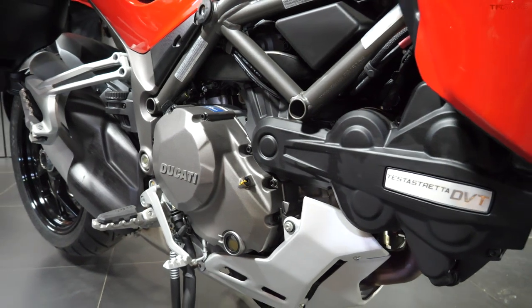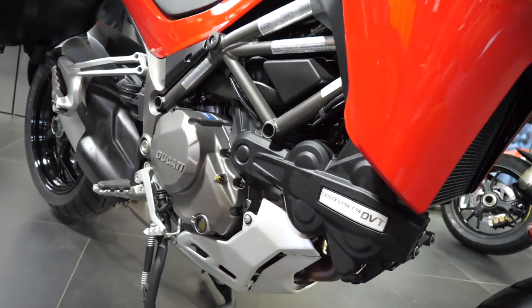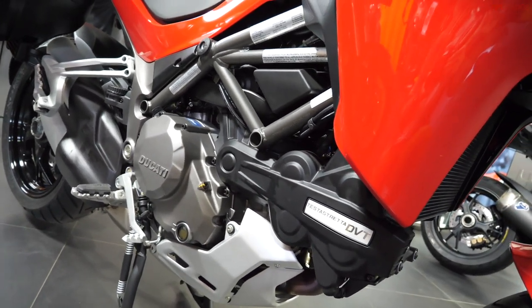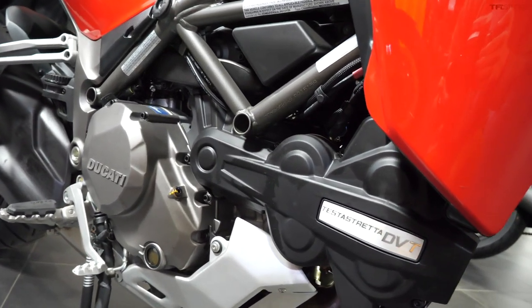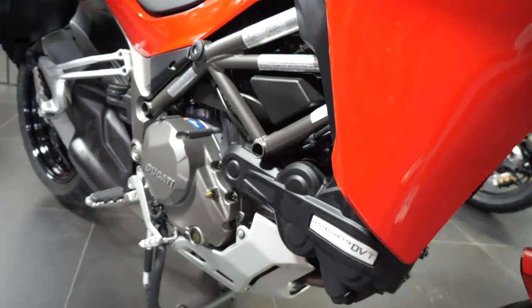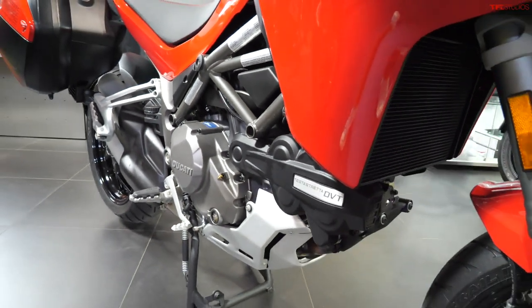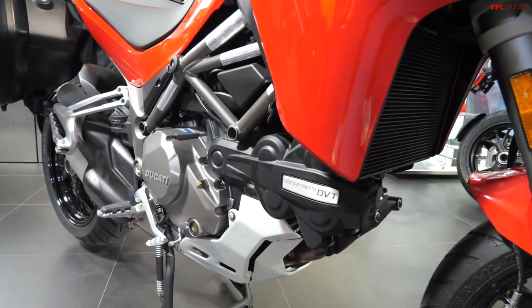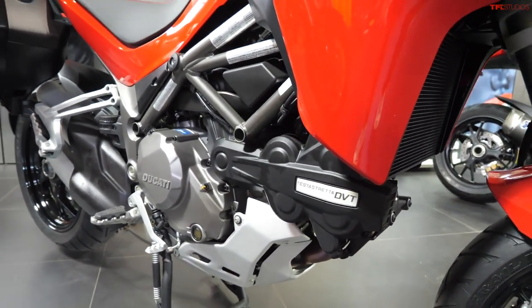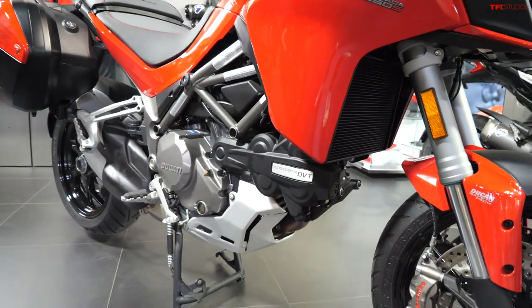One of the reasons that a lot of people like the previous engine, this 1260, is because it has tons of low end power: 95 pound feet of torque at 7,500 RPM and just under 160 horsepower at 9,500 RPM. So not only do you get a little bit more torque, but your peak power numbers happen at lower RPMs.